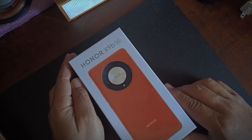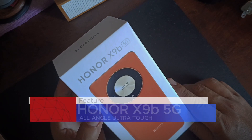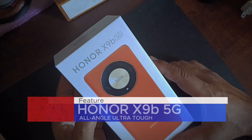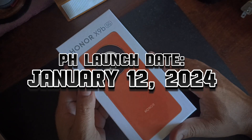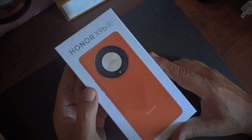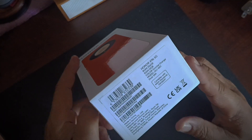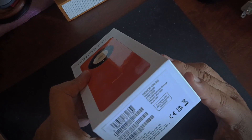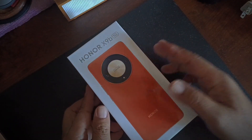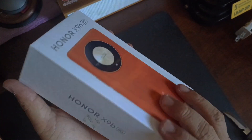Hey, what's up ladies and gentlemen, Honor fans! We have the Honor X9b here — the X9b 5G — which is launching on January 12 here in the Philippines. We have the retail box, it's sealed, and we're going to unbox this. This model is the 12GB/256GB variant in Sunrise Orange, dual SIM version. First time to open this one, let's go — that's the branding right there.